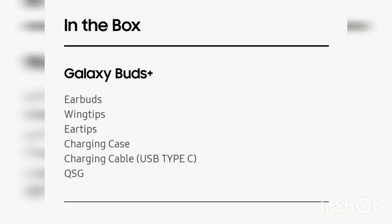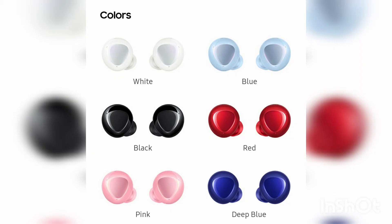Now let's see what we get in the box, and which colors this device is available in: white, blue, red, deep blue, black, and pink.